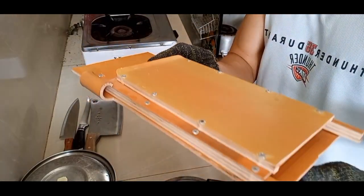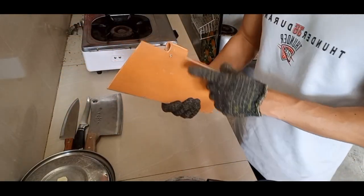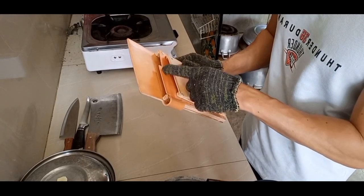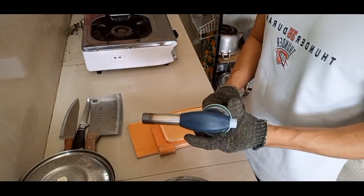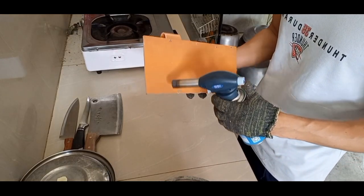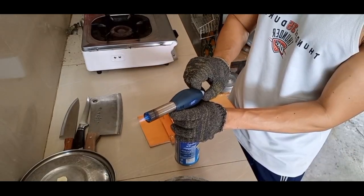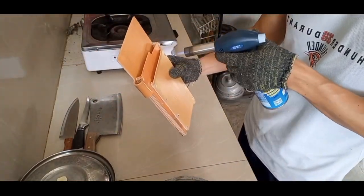Tapos dito, kailangan pa natin putulin yan mamaya. Tapos next step, i-curve natin yung pinaka main base natin para okay tingnan. Tapos yung maliit dyan, i-curve din natin yan para okay din tingnan. Tapos gamitin natin yung blue torch para matamahan na natin yung specific na parte na gusto nating initin — kasi maliit yung apoy niya. Distansya lang kung gagamit nito kasi sobrang init — baka masunog yung PVC natin.